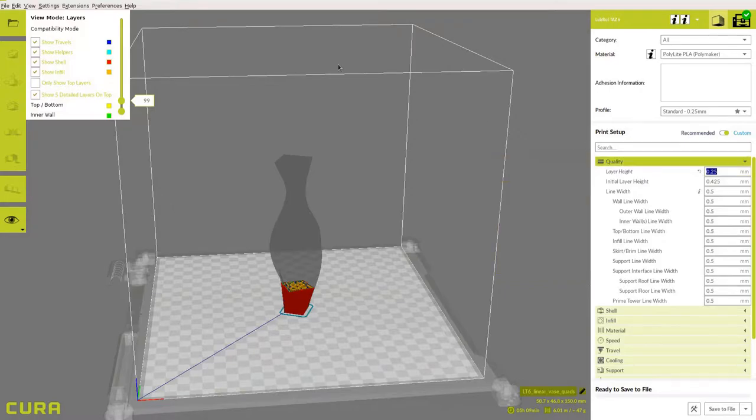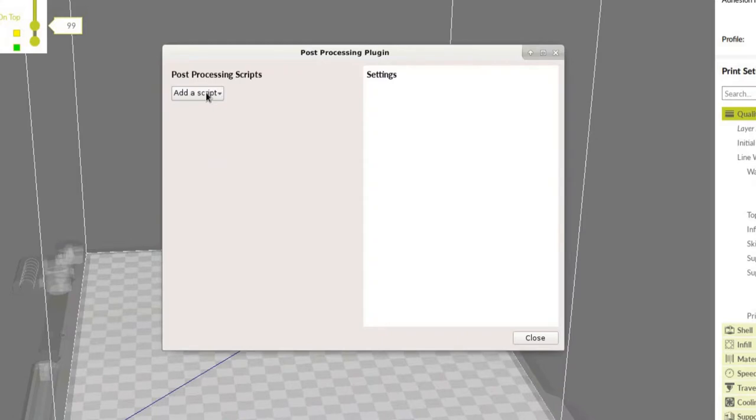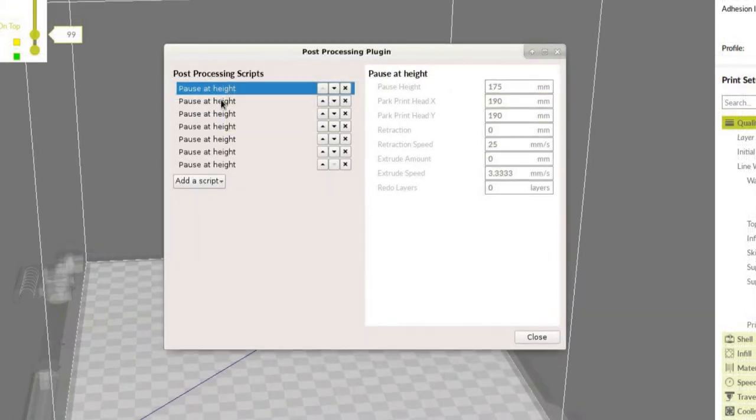Under the Extensions tab, navigate to Post Processing, Modify G-Code, and select the Pause at Height script. Enter your desired pause height. If you're using multiple pause heights, be sure to enter them from highest to lowest. Now you are ready to begin printing.